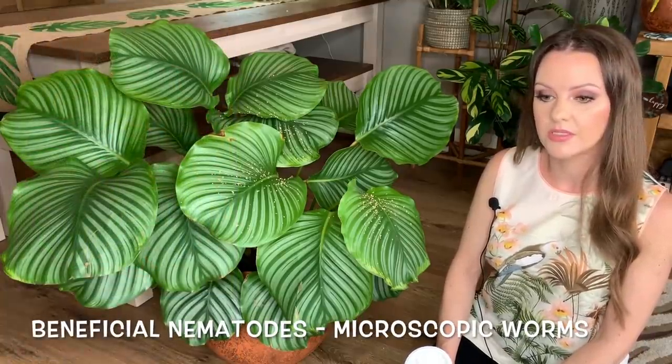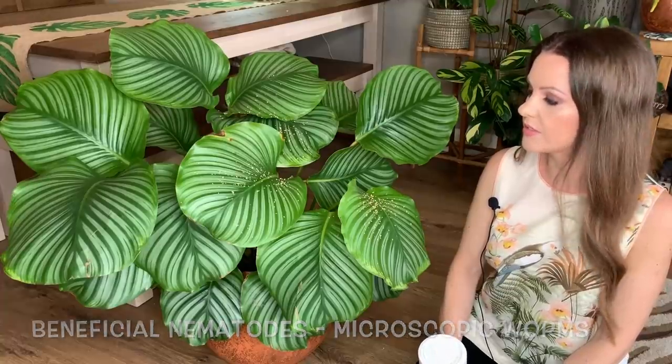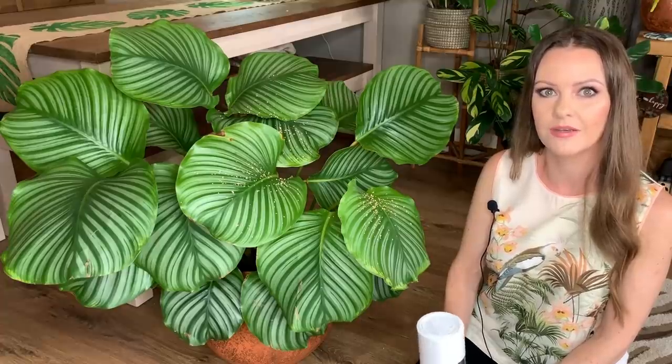Someone on my Instagram mentioned that you can also treat plants with beneficial nematodes, which is another predatory treatment. I'm actually using that in my garden for slugs but didn't realize you could use it for thrips as well, so I'm going to look into that — it's a soil treatment rather than a leaf treatment. I might do a separate video on that if anyone's interested. Thanks so much for watching, and big thanks to all my new and existing subscribers for your support and lovely comments — see you all soon, take care, bye!